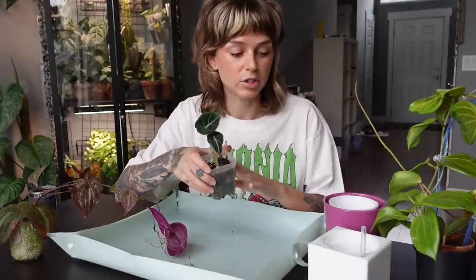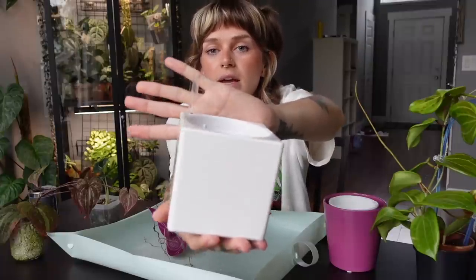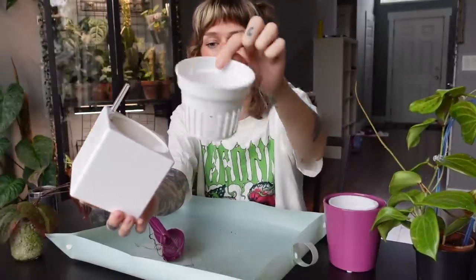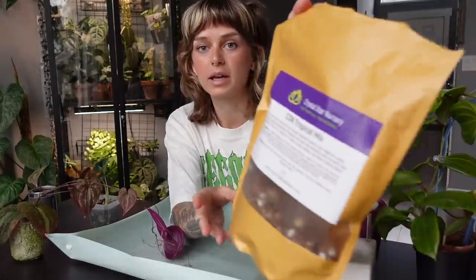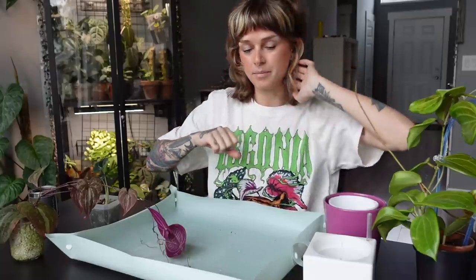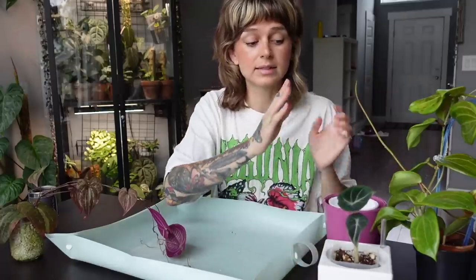I'm going to be using this adorable little self-watering pot from Crystal Star Nursery — it's just like a little cube with a water gauge, which I love, and a net pot in there. I'm going to be putting it in my Crystal Star tropical mix. I think the combination of having a really chunky mix with the self-watering pot is going to do me well, so fingers crossed.